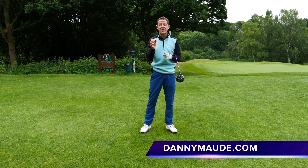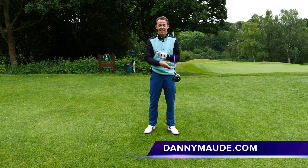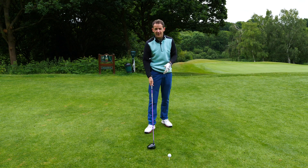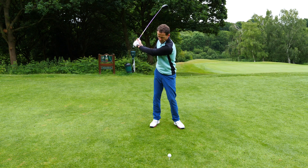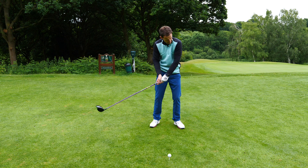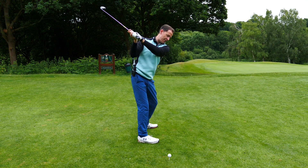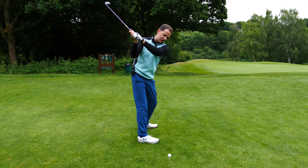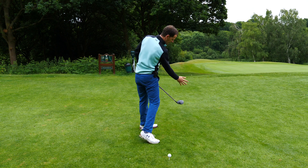Hey everybody, Danny Ward here. Thanks for joining us this week. I am super excited to share with you the helicopter drill. If you find that when you're playing golf you've got some weak strikes, maybe you're releasing the club a little bit early, getting into a horrible position, maybe you're getting a little bit of a chicken wing, or when you're coming down you're coming over and can't get a consistent swing going backwards and forwards on a similar line.